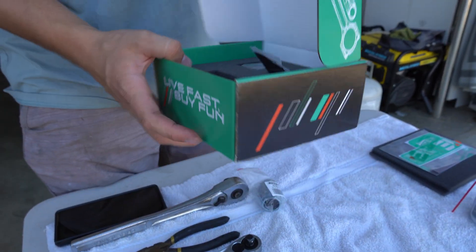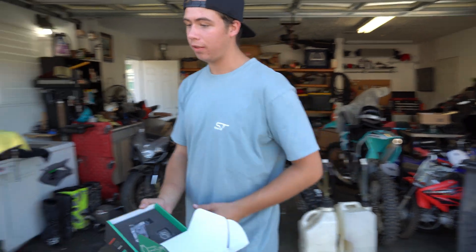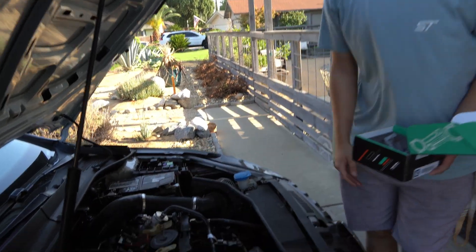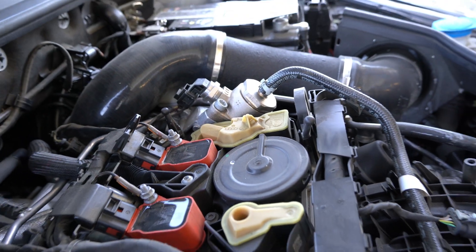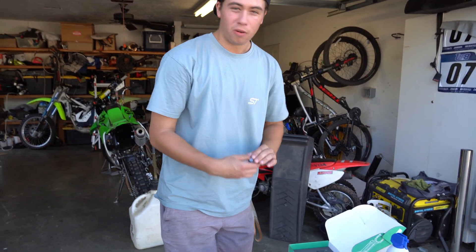This is Integrated Engineering's high pressure fuel pump system upgrade internals - not the full high pressure fuel pump as you can see. We're going to be taking it apart and just replacing the internals. This will be more than enough fueling to get us to flex fuel and all kinds of other things we want to do.